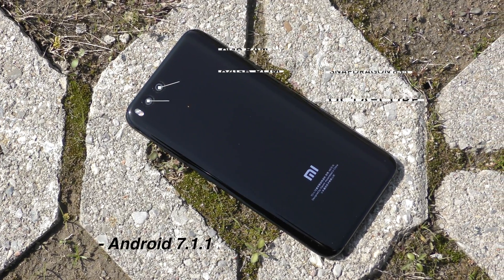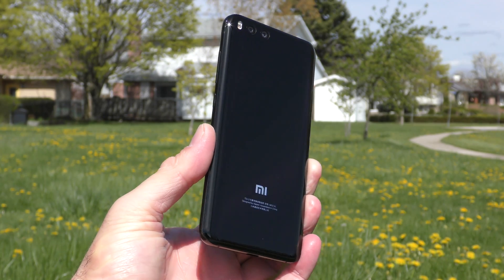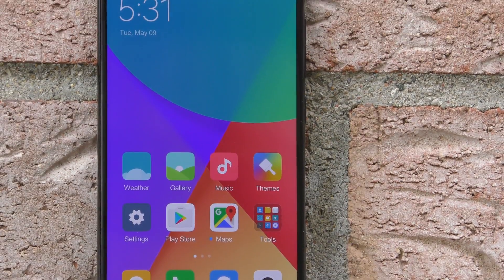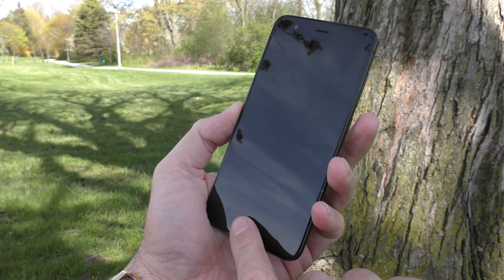The phone is running Android 7.1. The Mi 6 is made out of glass on the front and on the back, but this makes the phone very slippery. They actually included a silicone case with the phone because it's just too slippery.